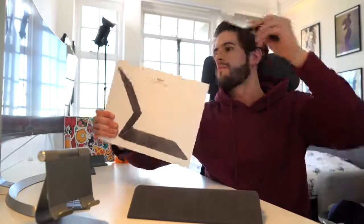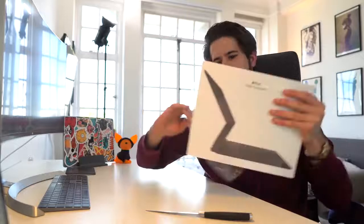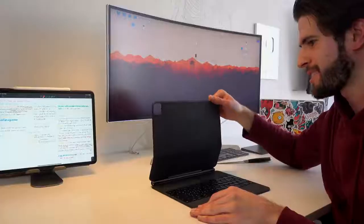I've wanted a keyboard for the longest time, I've wanted one so bad, but there was never anything good enough on the market and so I waited. And so today, that wait is finally over. This is the new Apple Magic Keyboard.